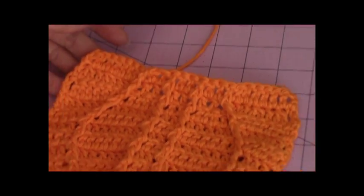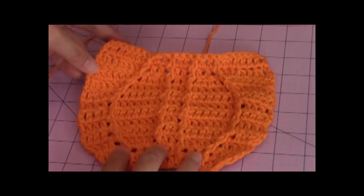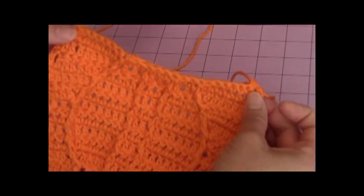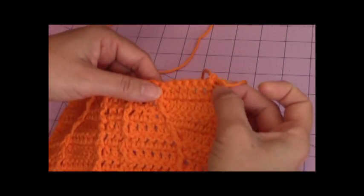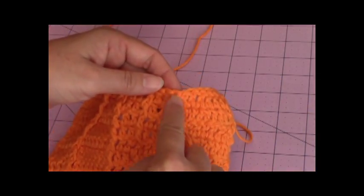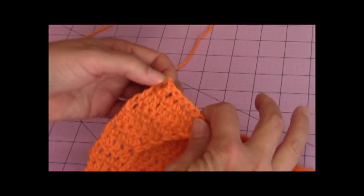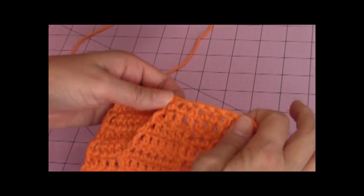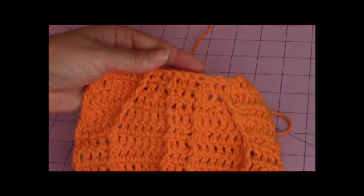Now I'm going to go over the stitch count with you. This is what mine is looking like — that was the twelfth row. And you should still have 24 stitches for that row. So on the right side, I have one, two, three, four, five, six, seven, eight stitches before I get to my front post. Then on the other side, I have one, two, three, four, five, six, seven, eight before I get to my front post double crochet. Then I have two, two, and two, and then the middle front post double crochet.